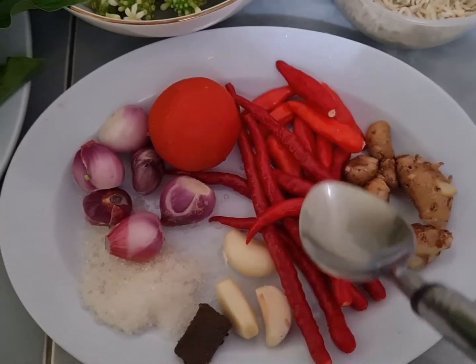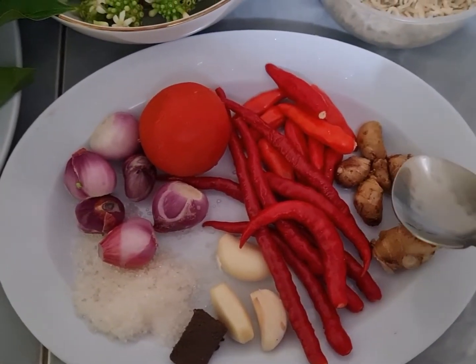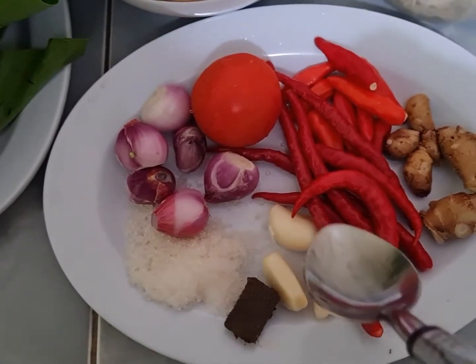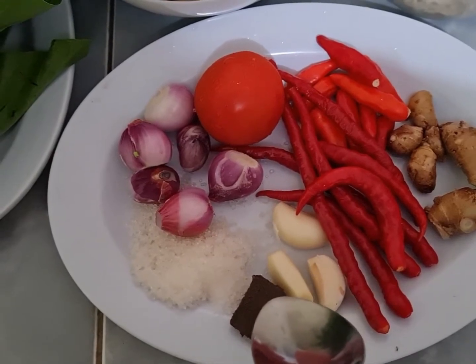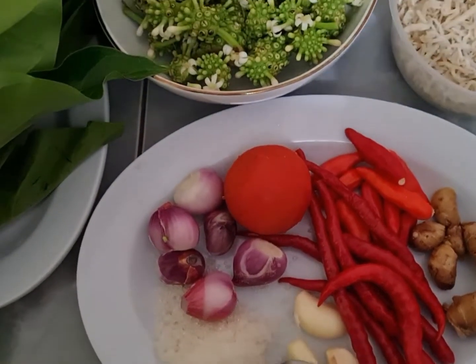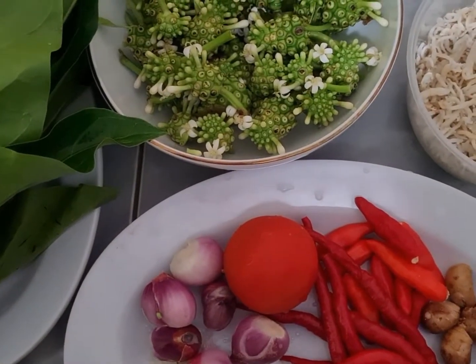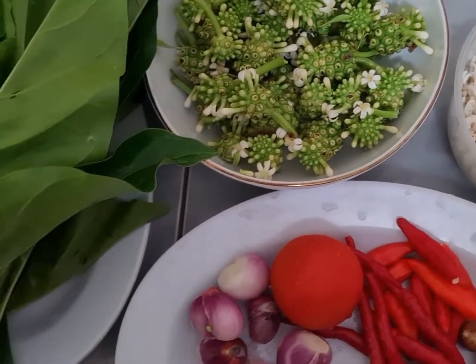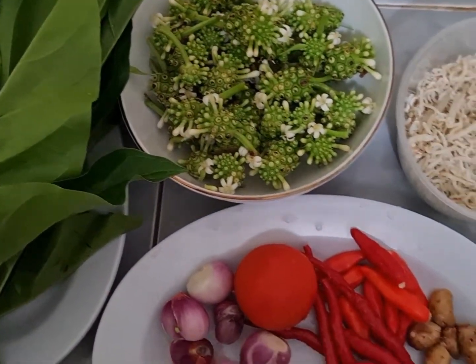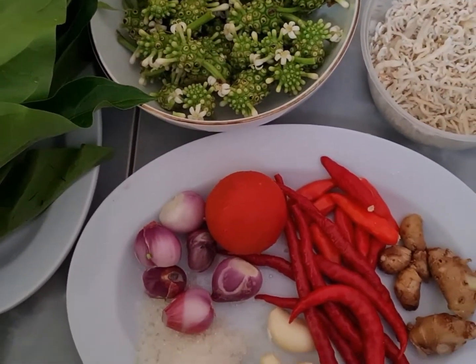Kalau tidak suka pedas bisa dikurangi. 1 setengah ibu jari kencur, 1 buah tomat, 6 bawang putih, 3 bawang merah, 1 buah terasi, 1 sendok makan gula pasir, dan nanti sedikit air untuk melarutkan bumbu ya. Inilah teman-teman bahan-bahan yang akan saya gunakan dalam proses masak hari ini.